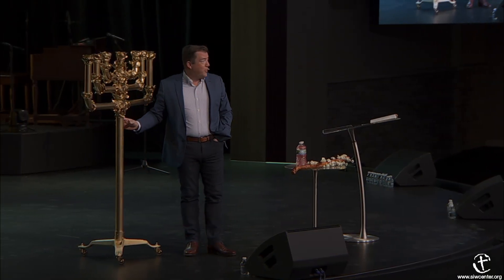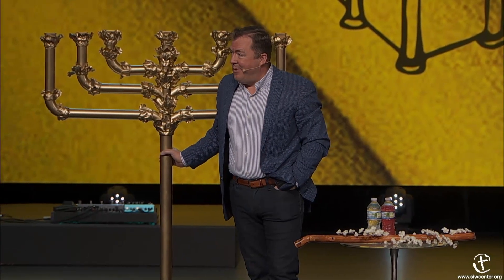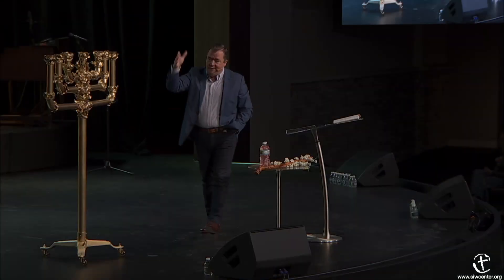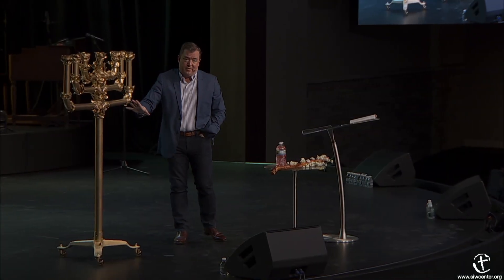So how many of you would just like the golden candlestick to fall into your car on the way home today? Remember, tithing still is applicable. That's $3 million just for the materials of it.